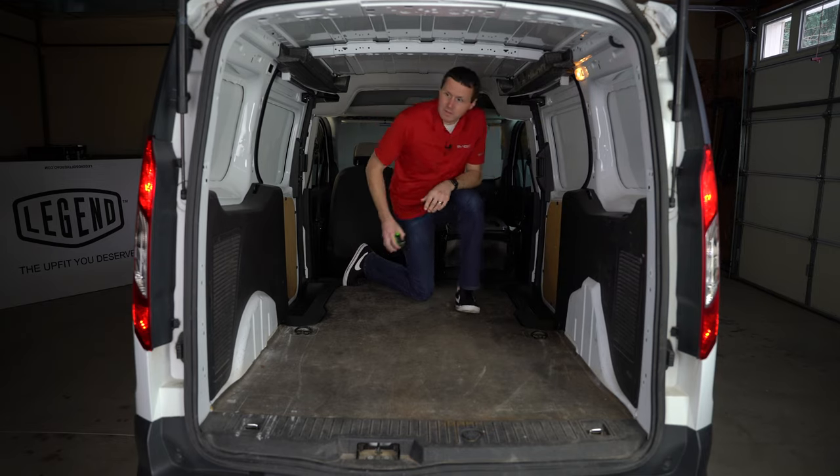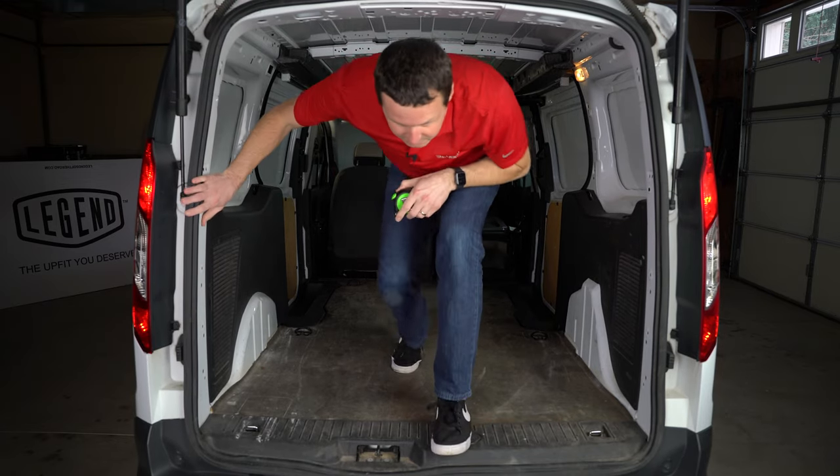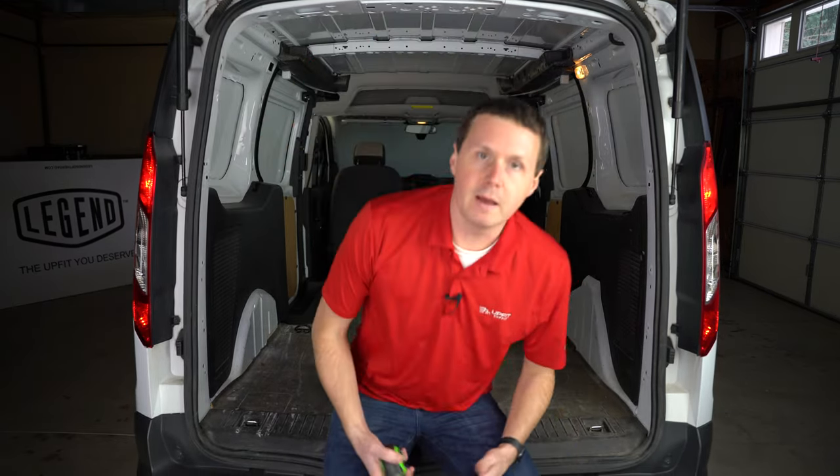Those are all the main measurements you're going to need for your Transit Connect. You can go to our website upfitsupply.com and download a full measurement guide — we actually have a PDF with a table you can use to help you plan your upfit. Again, my name is Ryan from Upfit Supply — have a good one.